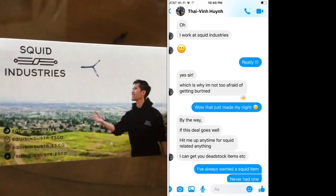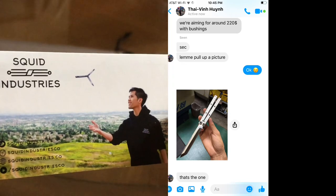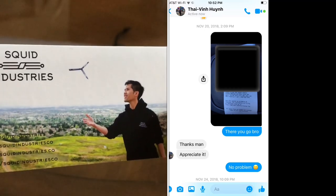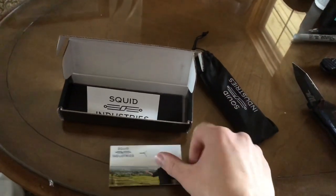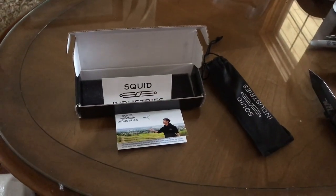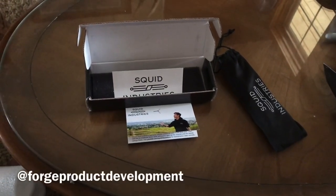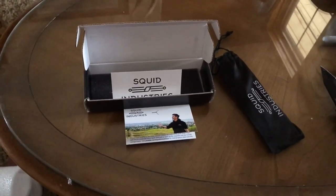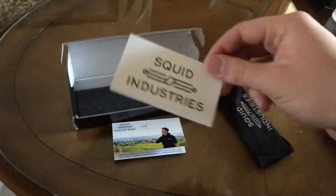I did a deal with him and I didn't know he was this big player at the time, but now I know. I did a deal with a big time player in the community, so just want to say thank you, man — this is actually pretty cool. I also want to say thank you to my cousin for giving me such a gift. Go follow him on Instagram, link shown right here. He's looking for anybody with knives for ideas. So go follow him and thanks again, brother. We got the Squid Industries sticker, which is pretty cool.